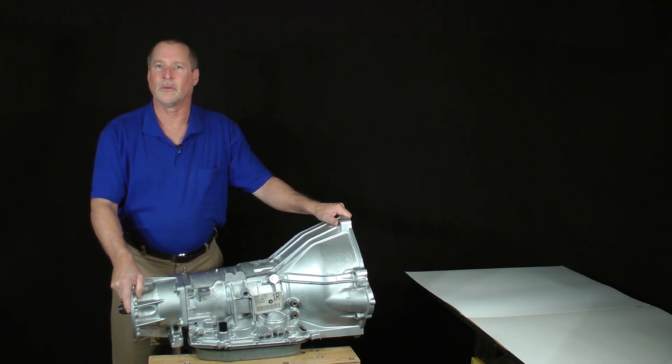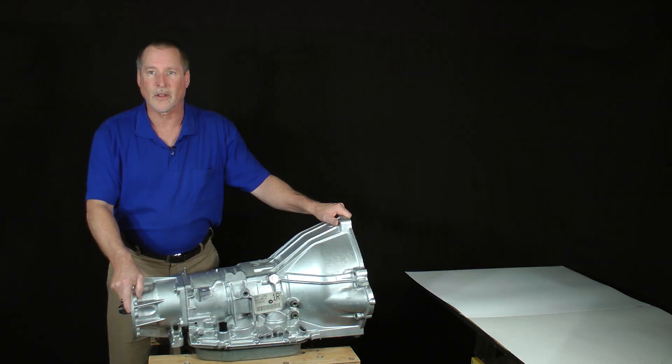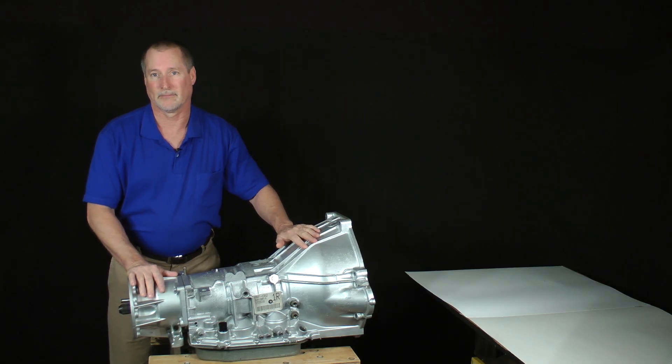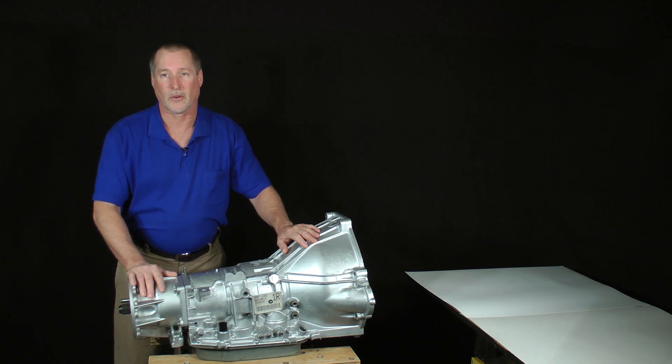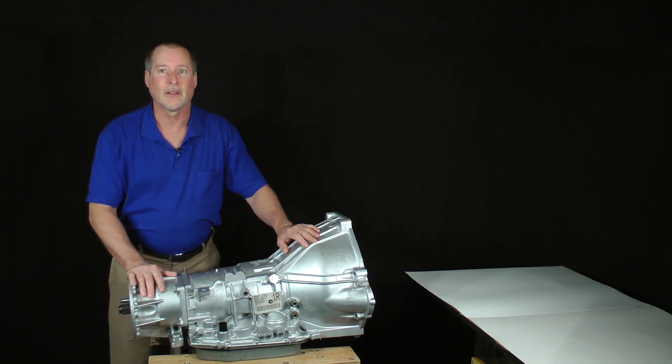I'm sharing this with you not to imply transmission repair is hard, but to remind you that sometimes we tell ourselves not to attempt something because we think it's too difficult. You can fix an automatic transmission, especially this one. The Ford AODE 4R70W is not hard to work on. In fact, if you've never been inside a transmission, it's one of the friendliest to learn on.